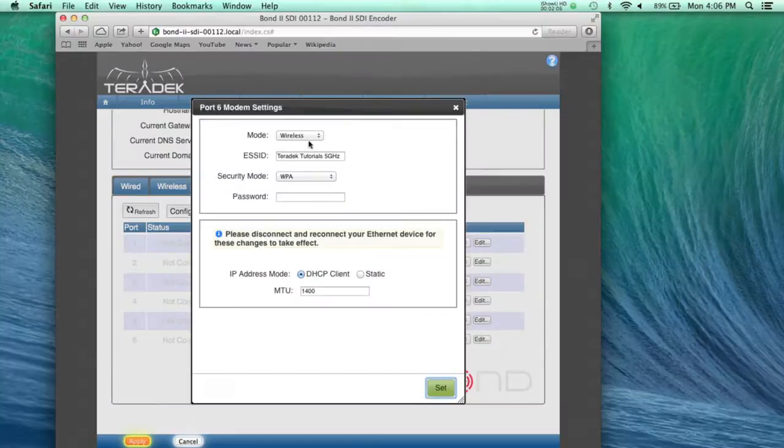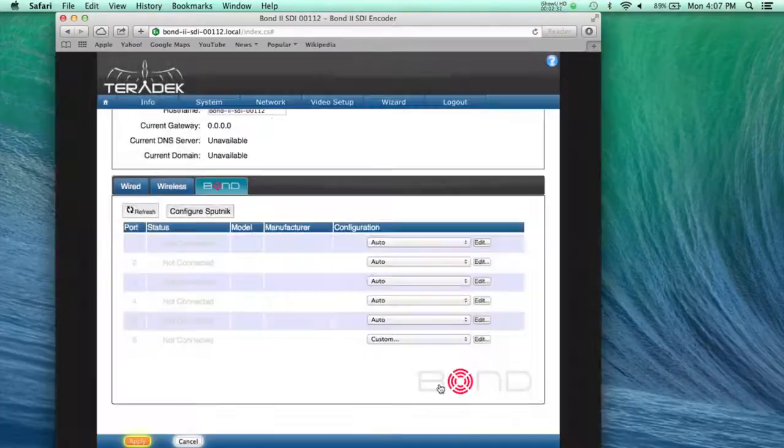Mode will be Wireless. Enter the name of the wireless network you wish to join in the ESSID field. Please note, this field is case and space sensitive. Select the wireless security protocol according to your network in the Security Mode drop menu. Enter the appropriate information. Once you have finished configuring, click the Set button.